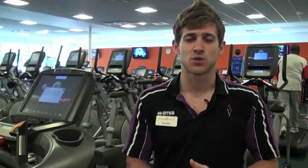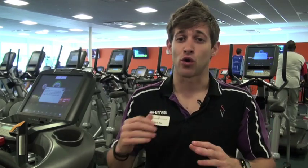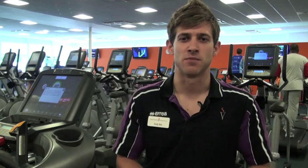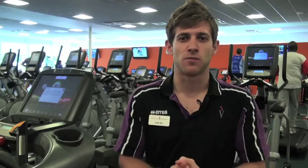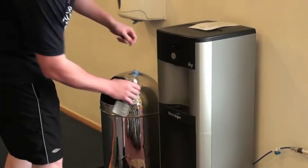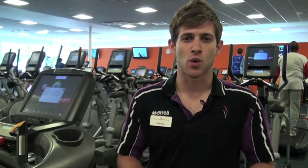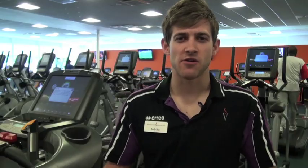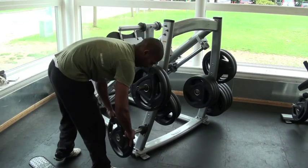Now for the gym rules. Regarding mobile phones — if your phone rings or you need to make a call, please take it outside as a courtesy to other gym members. Make sure you bring a sweat towel and a water bottle; we don't provide cups but there are free water coolers, so keep well hydrated. In terms of clothing, no jeans or flip flops — wear appropriate fitness gear: trainers, shorts, t-shirt, etc. Students using the free weight area, please keep it tidy and strip the bars of all weight plates and put them back where they belong.